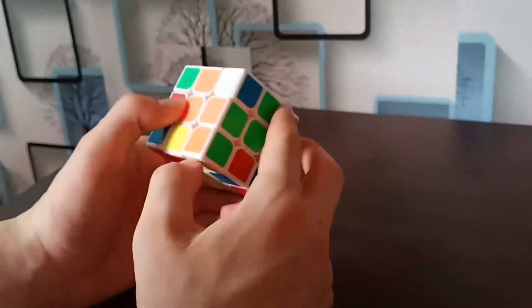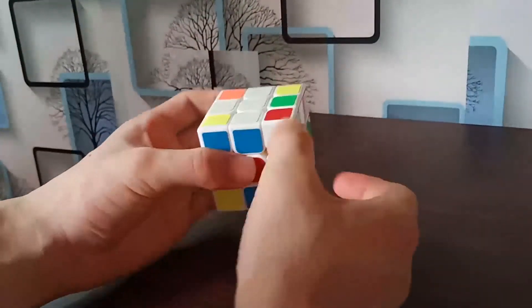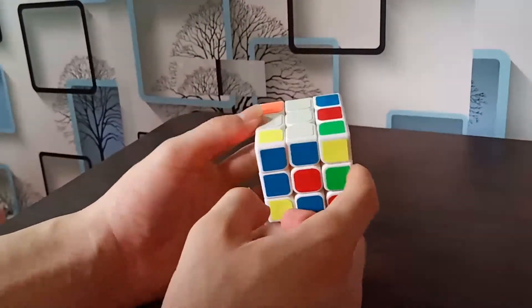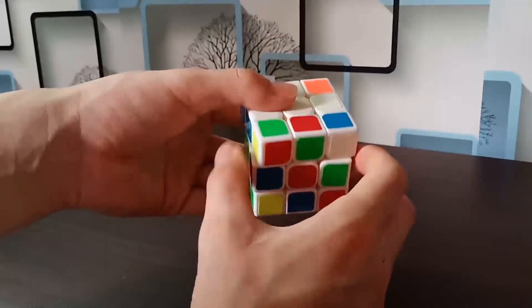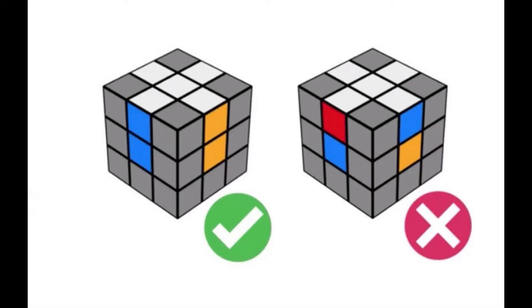If we get a white edge piece already on the top side layer, first rotate it left or right to put it on the side. If rotating it up would hit another white edge piece on the back, first rotate the top layer to the left, then rotate up. Now we have our white cross.